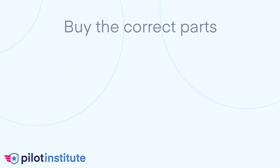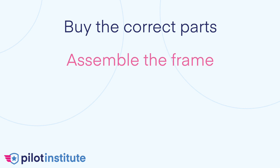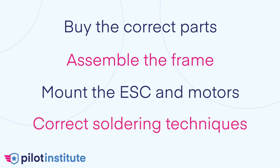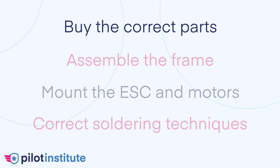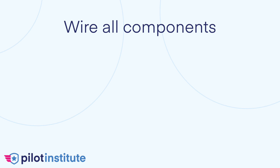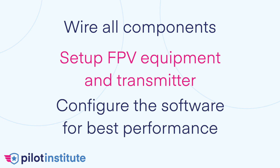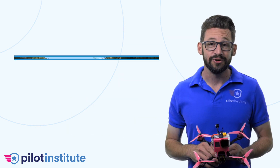In this course we will provide you a list of parts that are durable and perform at a professional level. We'll show you how to assemble the frame, how to mount the ESC and the motors, how to properly solder electrical components, how to wire all the components correctly, and how to set up the FPV equipment and your transmitter.